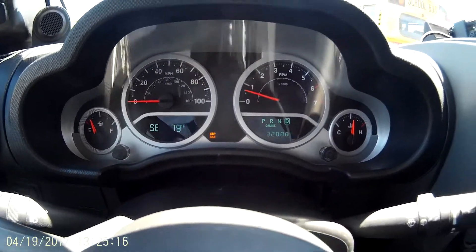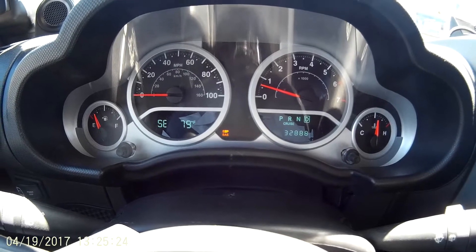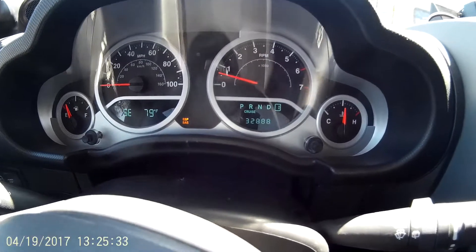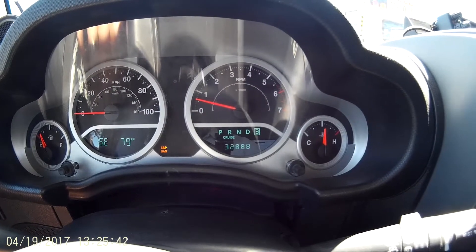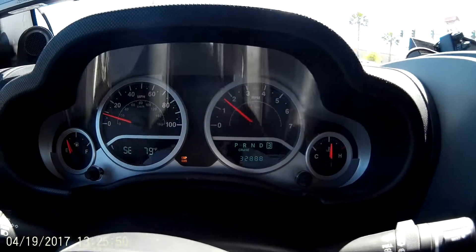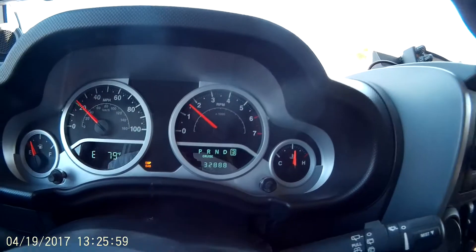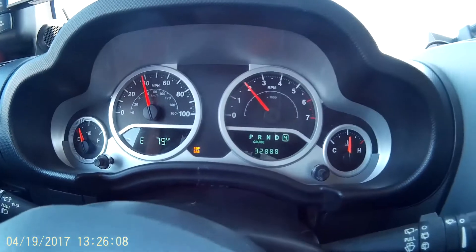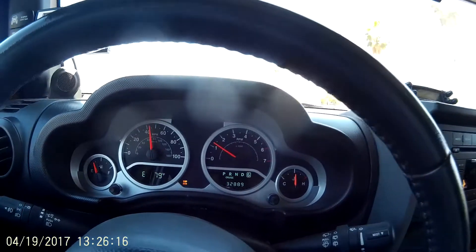Let me show you something interesting about the manual mode. There are three different modes when you go into the manual gate: tap shift, gear lock, and basically a sport mode. We go back into manual mode — you can see we're in first. I'll bump up to third. By doing this, we are now setting the maximum gear that it will shift up to in sport mode. Taking off: there's second, and third. We're in third gear now and it won't go beyond third. If I want to upshift, I use the tap shift — fourth, fifth, sixth. Basically, I control the maximum gear I want it to shift up to in tap shift mode.